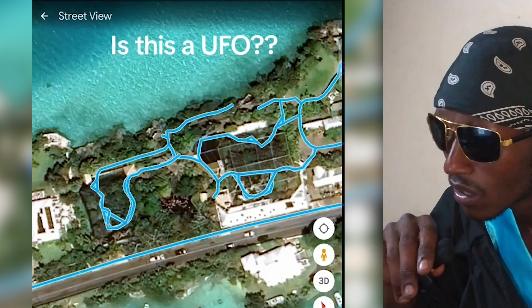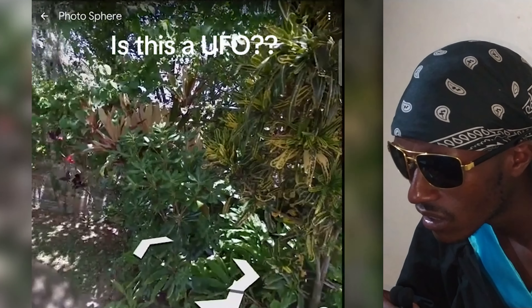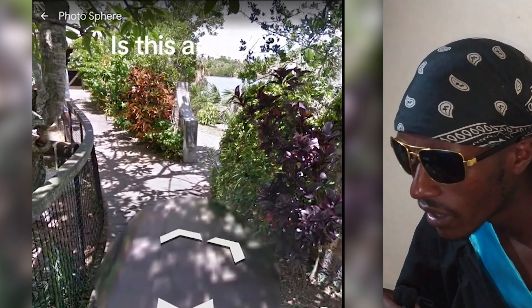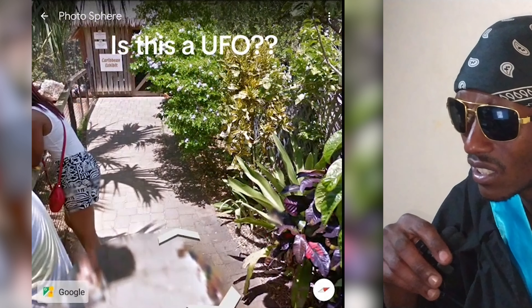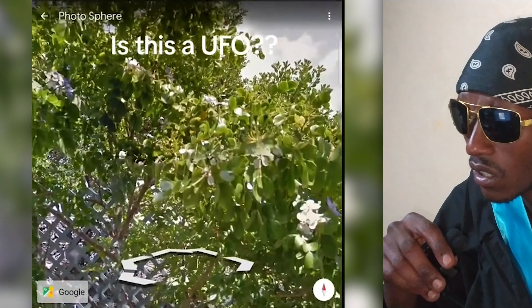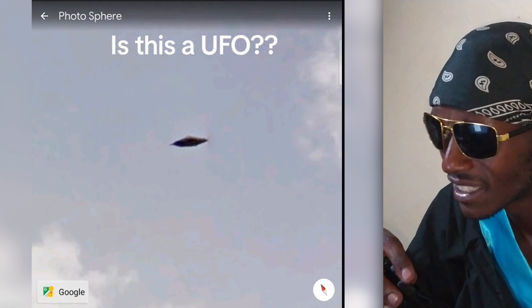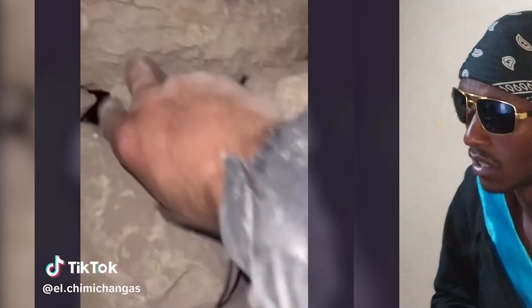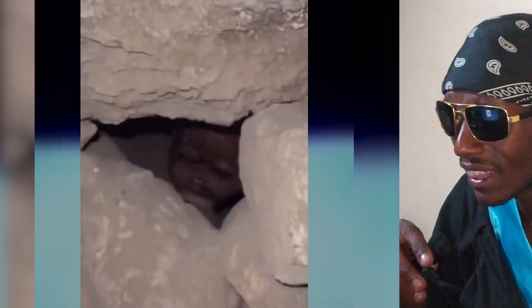Oh my god, what is this? Is this some simulation? What — is this a UFO? Is that a UFO? Or just some lies? Yo, look at that creature down there. It looks like a lubricant. Oh my god.